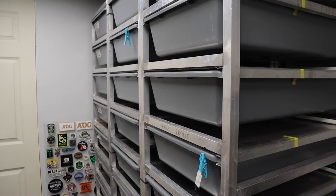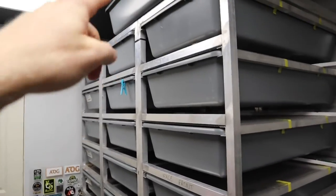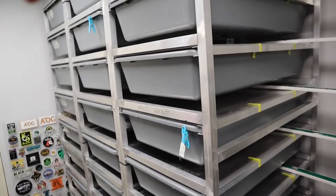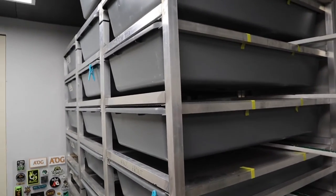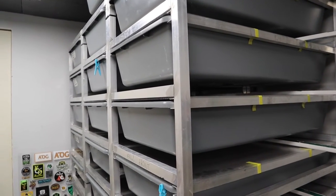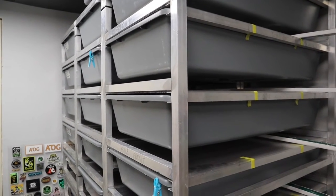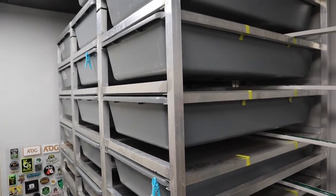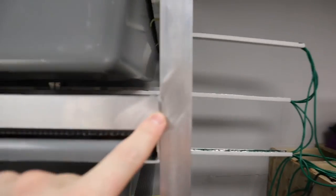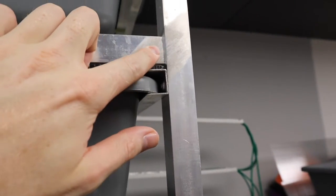If we average out at two kilos per snake across 10 tubs, that's already 20 kilos of weight in just one rack. The FB70 tubs themselves are quite heavy — I'd say a good three to four kilos each because the plastic is so thick — so that's another 30 kilos. That's 50 kilos without water bowls, bedding, and everything else. There's a fair amount of weight sitting on this rack, and these brazed joints are actually helping hold the frame together.